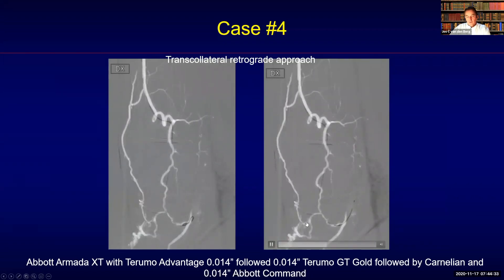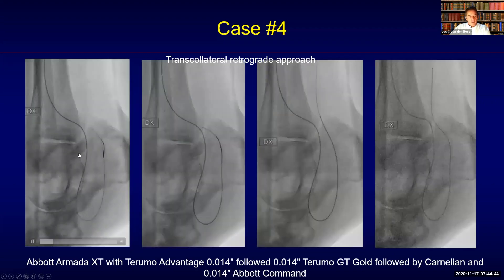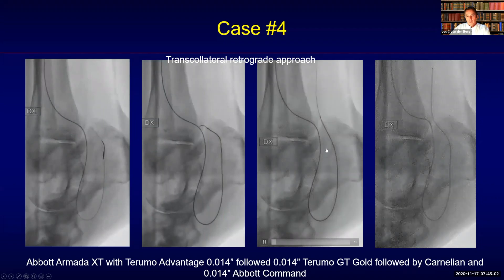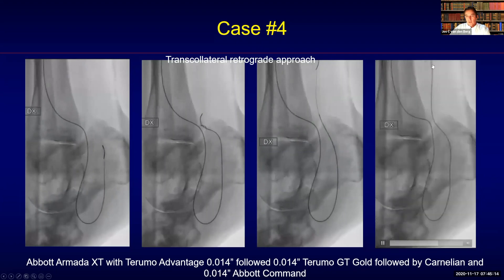You then need to downgrade and de-escalate with your catheter. This balloon catheter is relatively rigid and not really navigational, so I used a support catheter — in this case a Carnelian. You can see how easily it now tracks towards proximal, and with the Abbott Command catheter it is now possible to recanalize again with a loop towards proximal. Advance the support catheter towards proximal and confirm good positioning by injecting contrast.